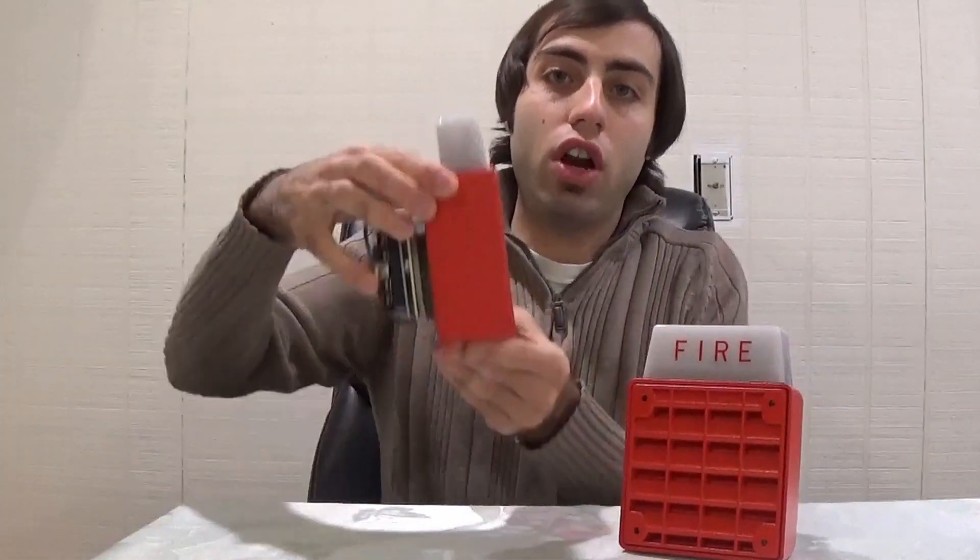These are the first speaker strobes in my collection. Can't believe I've gone this long without owning any, because you can do some pretty cool stuff with speaker strobes. At first glance, they do look kind of like a 7002T, except the grille is quite different. They're also quite a bit heavier and bulkier than the 7002T — they probably weigh like 3 or 4 pounds.